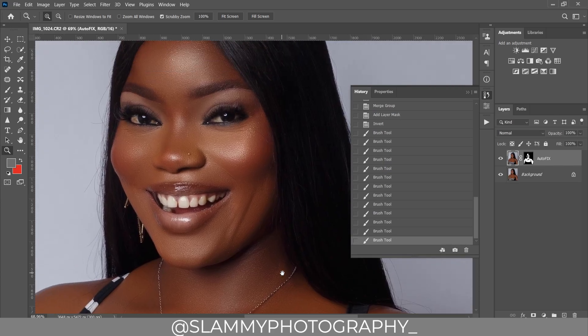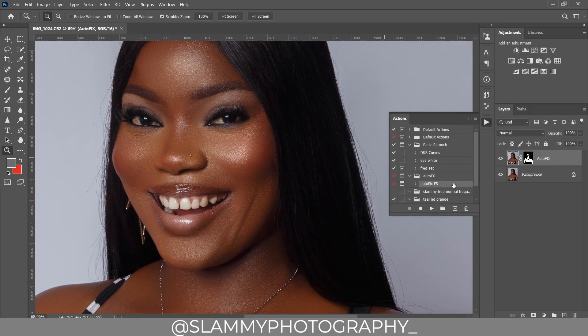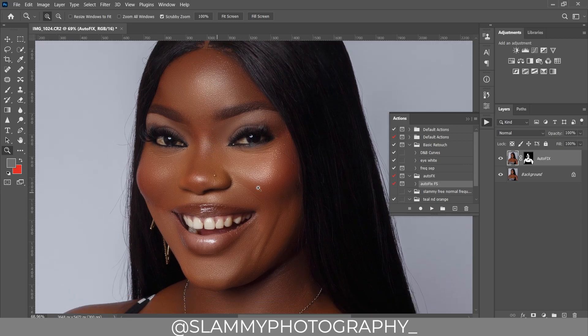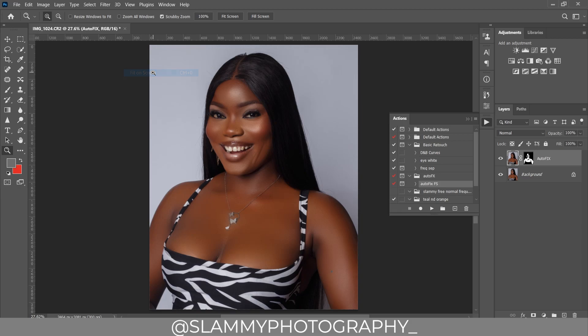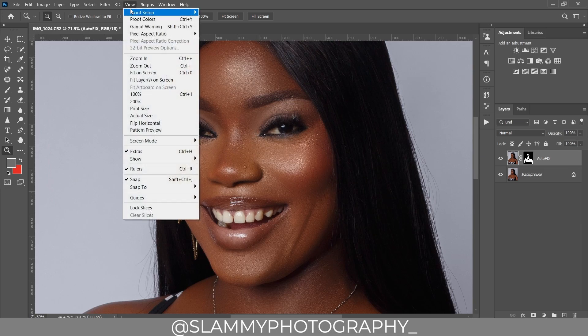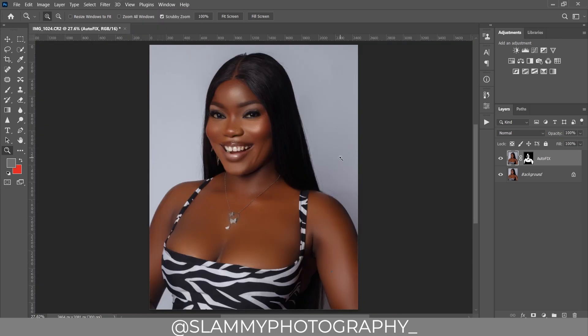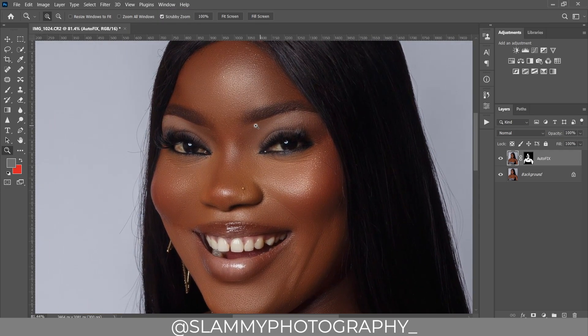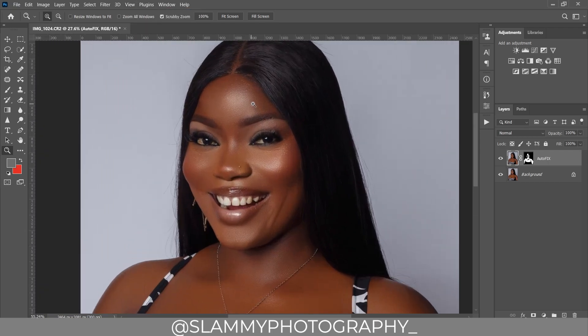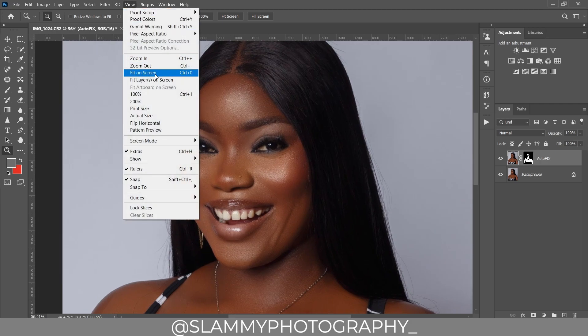Just using the Auto Fix FX action we have automatically retouched the skin of this beautiful model. If you need the action, check the link in the description — it's just one dollar. Next, we are going to go straight into dodging and burning so we can pop this image and make it look way more amazing and three-dimensional.